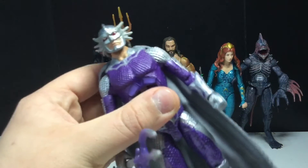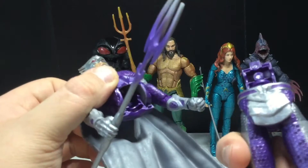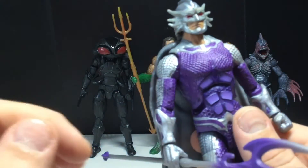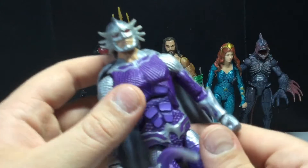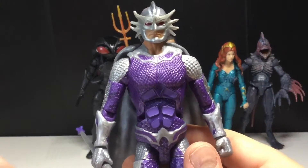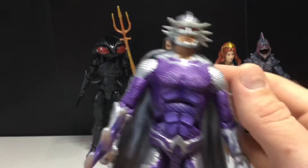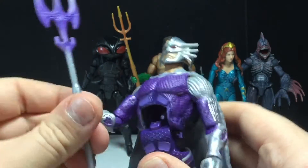Let's start with Orm. I'm very disappointed by this figure because it broke. I was trying to get the ab crunch to move forward more, but it just broke. I did buy another one loose for a lot cheaper obviously. I'm very disappointed because I was really excited for this figure. I love the outfit he's wearing and I think he looks awesome. I do like Patrick Wilson - this is my first Patrick Wilson figure and it broke. Very disappointing. Other than that and the articulation being okay...